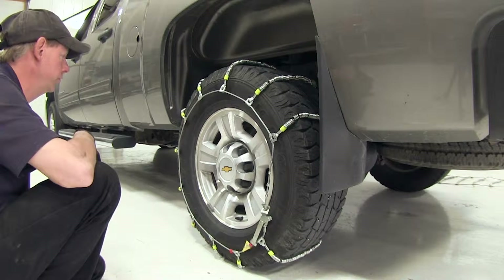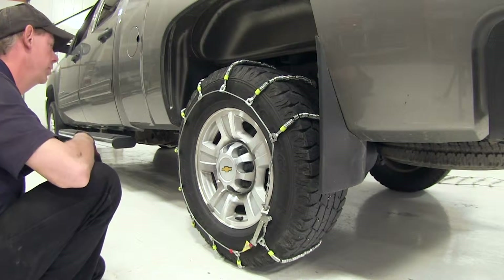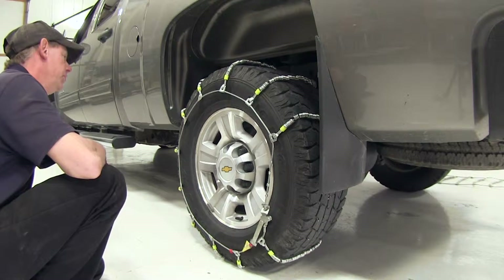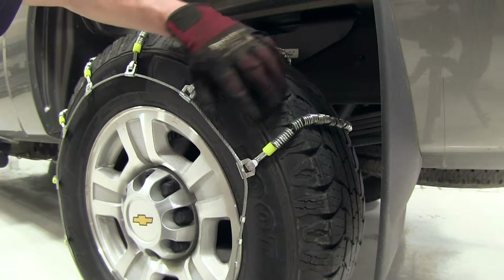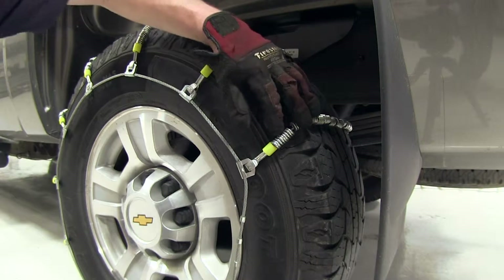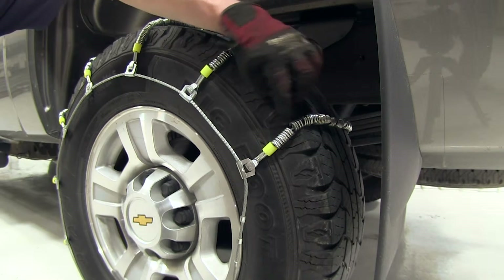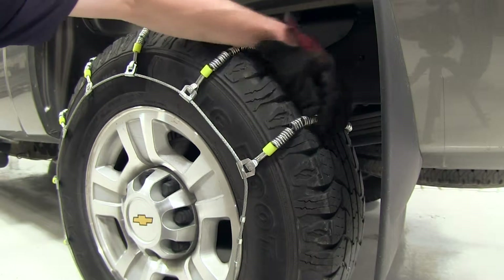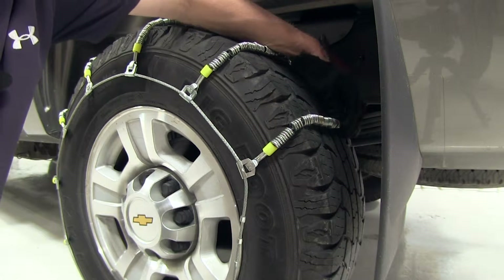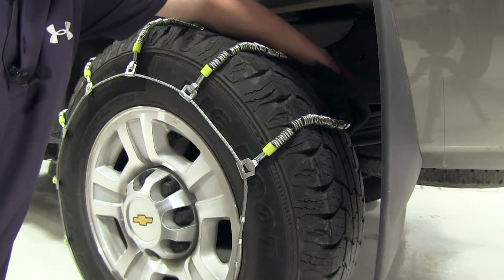This is what the snow chains look like when they're installed on a tire. In this case, we're working with a tire size of 265 by 70 by 17. Let's take a closer look. This is what's called a crossbar right here. We'll see that it's actually a construction of cables, but it has coils wrapped around the cable itself. These will move around and shift as needed on a tire to get some grip on your snow and ice.